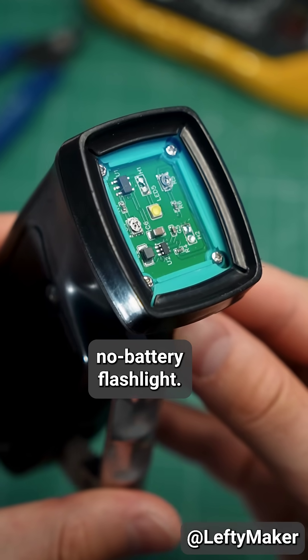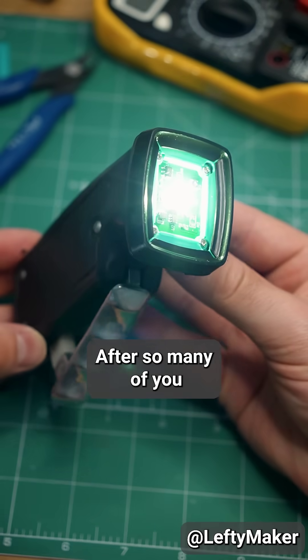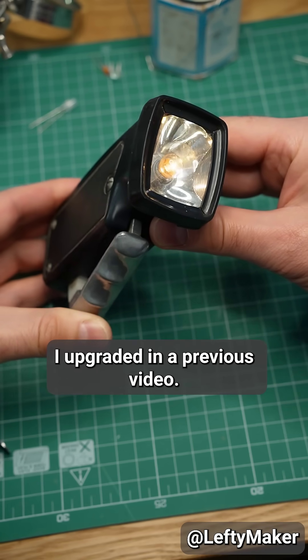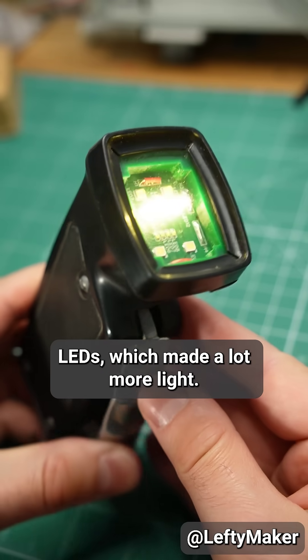I over-engineered this no-battery flashlight. I added a bunch of extra components after so many of you wanted to see the LEDs stay on longer. In case you missed it, this is the flashlight I upgraded in a previous video. I replaced the original light bulb with LEDs, which made a lot more light.